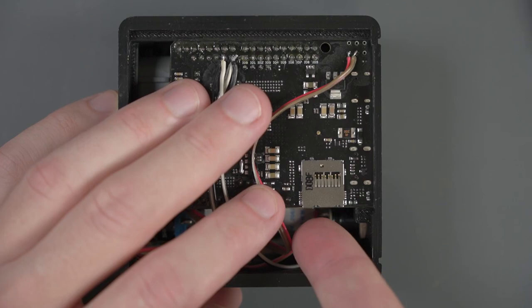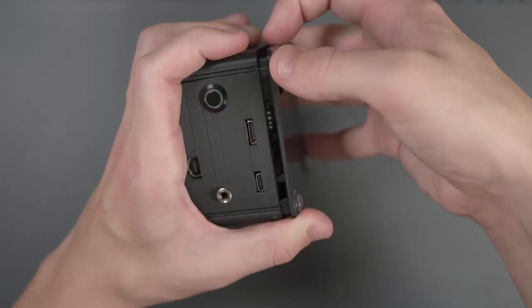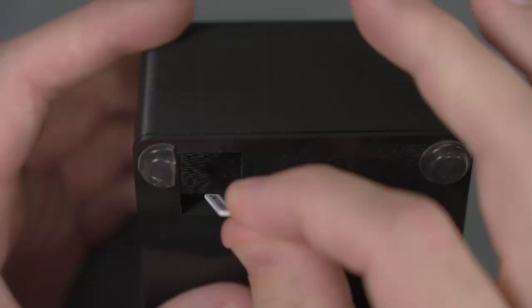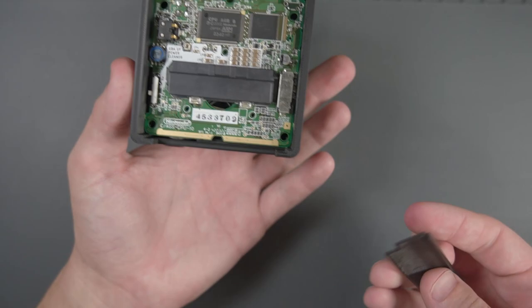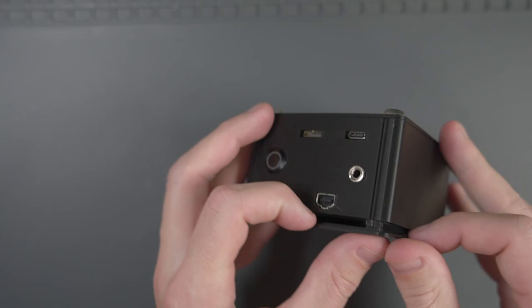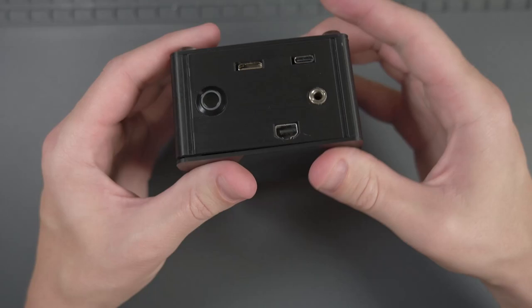With all the wiring out of the way, let's finish putting together the case. First, make sure the SD card is not in the Spartan board. Take the bottom piece of the case and make sure the SD card slot part goes over the SD card slot on the board — mine is kind of a tough fit so I have to bend it in certain places. Don't forget to put the SD card back in. Then flip it over and add this cartridge slot protector in the front — the little lip faces down. And last but not least, put the top of the case on. With our GBA HD assembled, let's test it out.